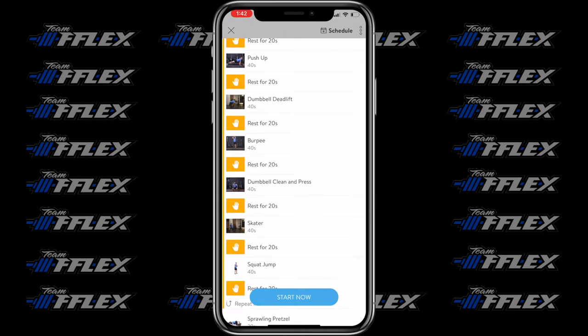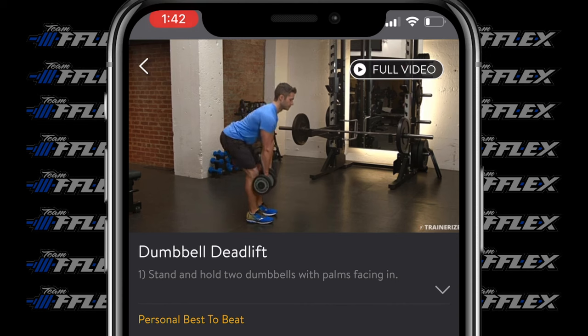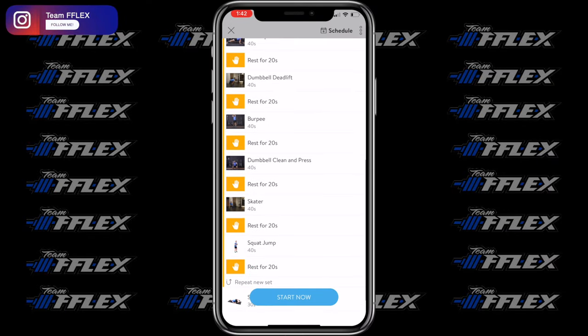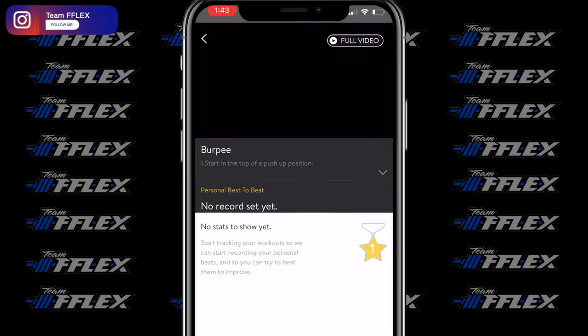We move straight into dumbbell deadlifts. These are going to be focused on hitting the whole body — it's a compound movement that hits the full body and you're going to feel it a lot on the posterior chain: hamstrings, glutes, and into the back. Really important on this exercise: keep your back flat, keep your spine aligned, and realize it's not a squat. You want to hinge your hips, pushing your butt back — almost as if you're trying to close a drawer while carrying a full bag of groceries. That hip hinge is what loads the posterior chain. Make sure you're doing it correctly because if you're not, your back is going to be bugging you.